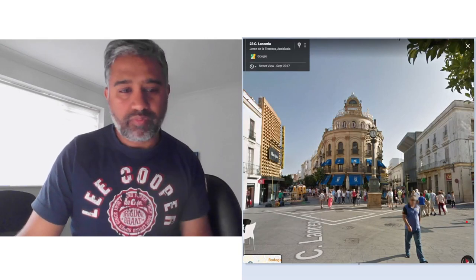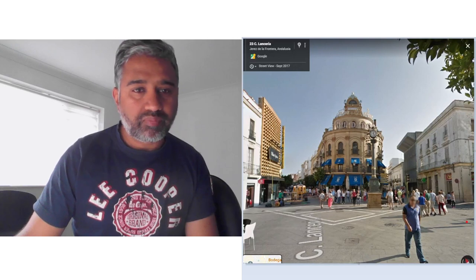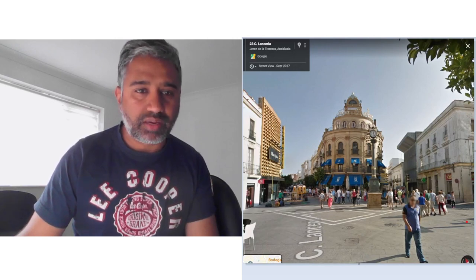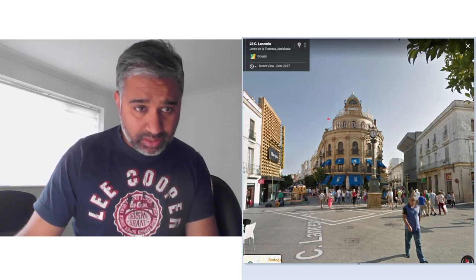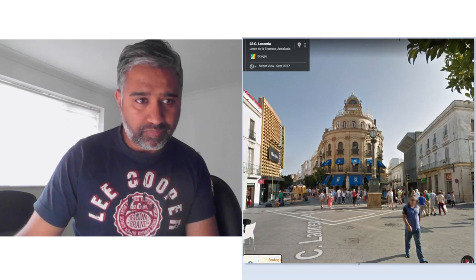Hi, good morning, good afternoon, welcome to another episode of watercolor instructions. Today I'm going to do a seascape — the image you see is Harris in Spain, a beautiful place. So I'm going to attempt this painting.